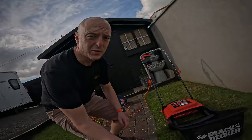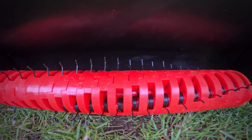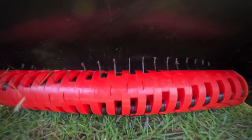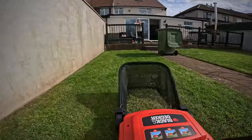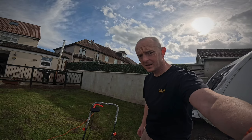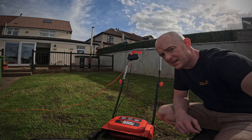It's assembled and looks absolutely cracking — the Black and Decker. Let's give it a go. Oh, Mr. Hughes, we'll see what happens!